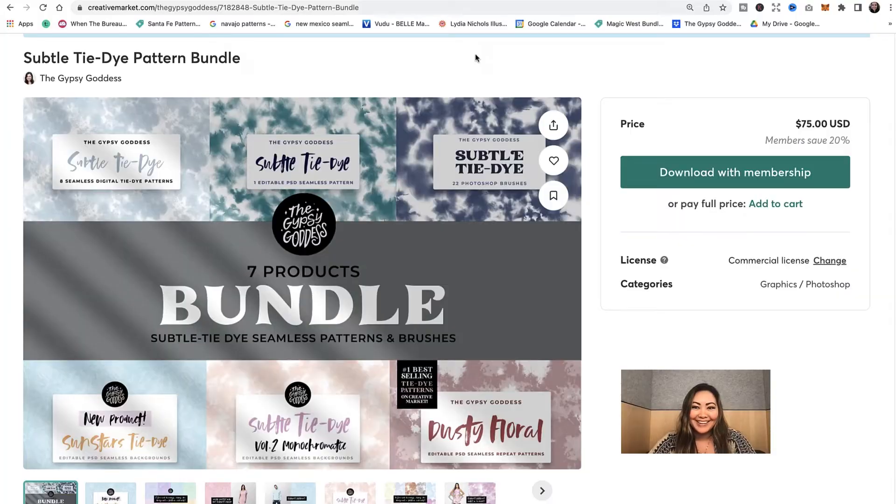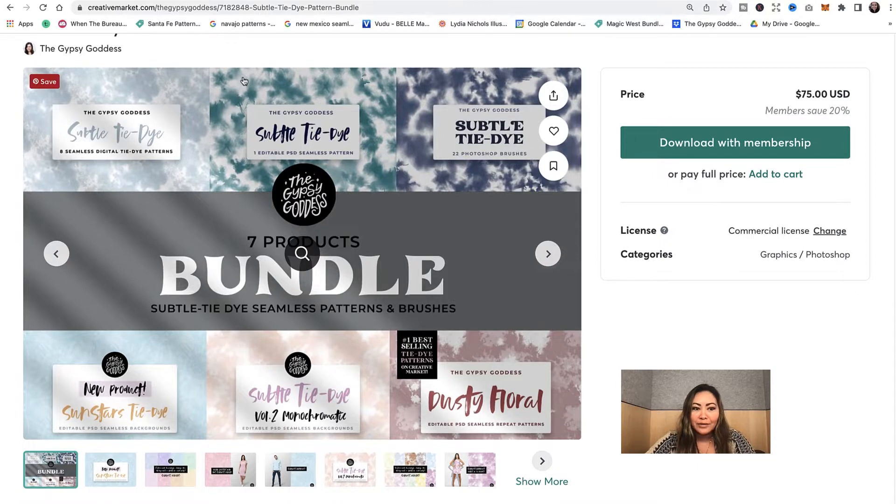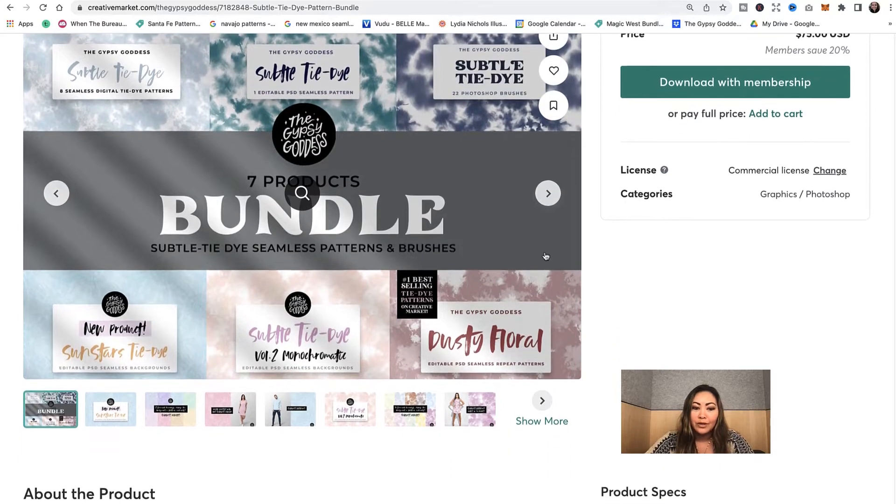In this video I'm going to walk you through one of my product bundles — it's the Subtle Tie-Dye Pattern Bundle Set. This includes seamless patterns in the subtle tie-dye style and also comes with my Photoshop brush set in the subtle tie-dye theme. There are about 22 Photoshop brushes that I'll walk you through.